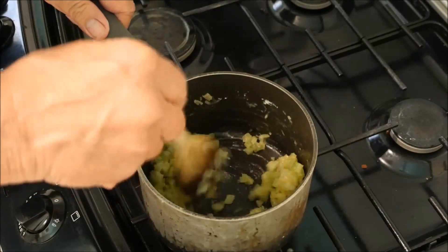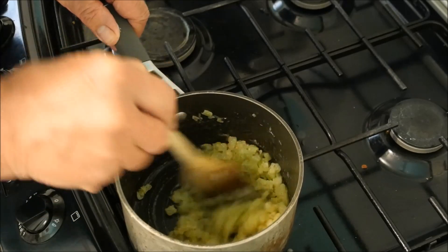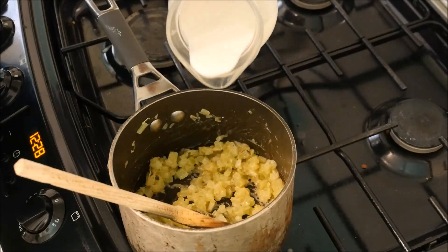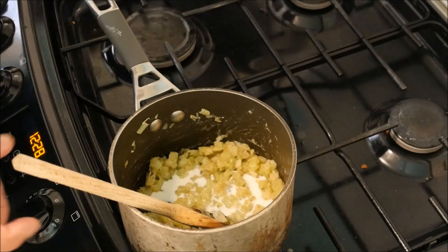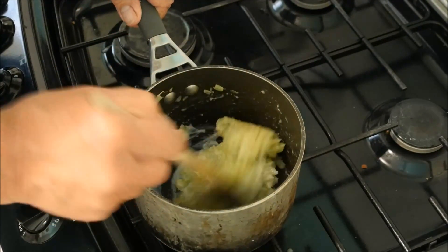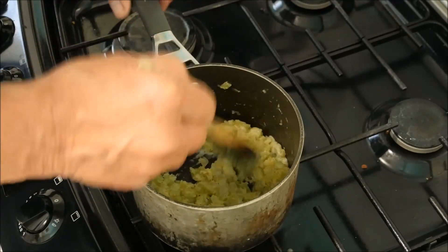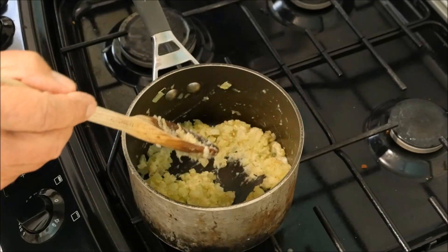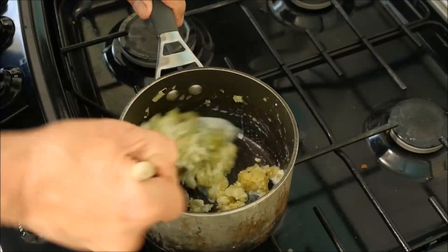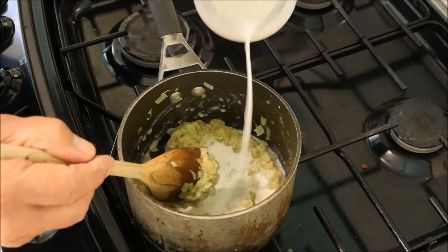There we go, mix that in. I think this is just about ready to add the milk. Slowly, slowly — just a little bit at a time and then mix it in. Nice and slowly, there's no rush really. A bit more. We'll keep adding the milk just a bit by bit until it's finished.